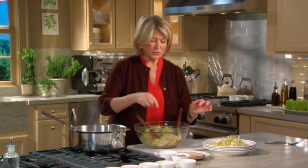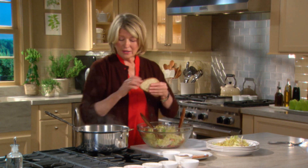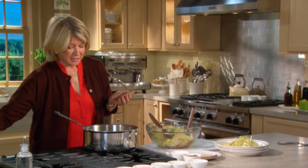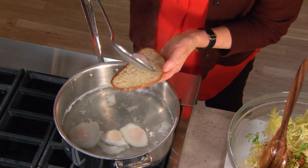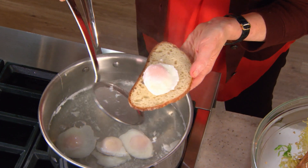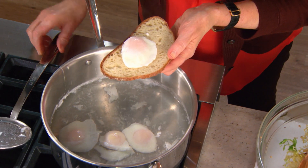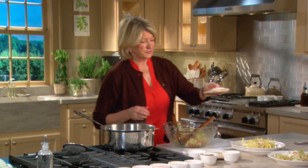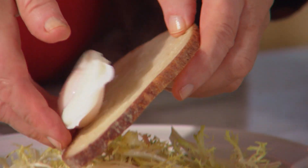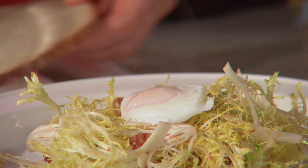We're going to top this with one of the poached eggs. Here's another little hint: poached eggs are very wet, so to dry the egg without hurting it, just put it on a piece of bread. Because really, the egg stays so perfect. Then just slide it very carefully on top of your salad.